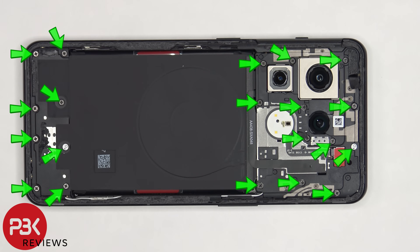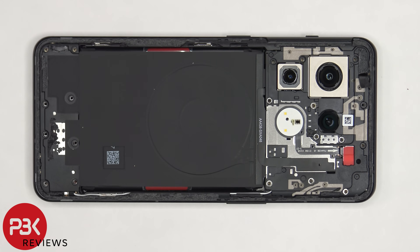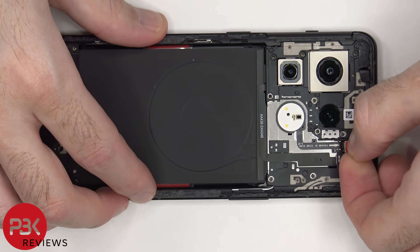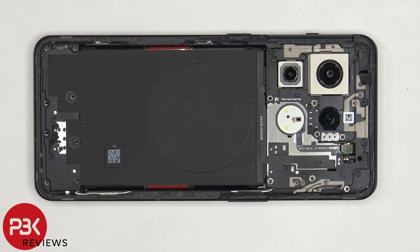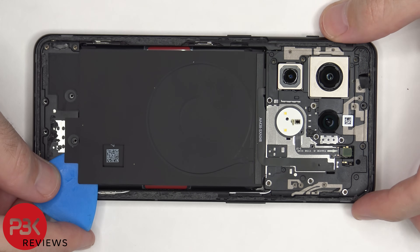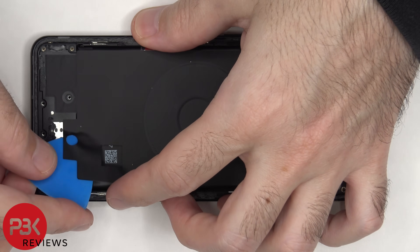There are 20 Phillips screws that need to be removed. Once the screws are removed, the red rubber gasket with metal cover can be lifted up and removed, and then the flex cable can be disconnected. Now the graphite film can be peeled off from the bottom speaker assembly.